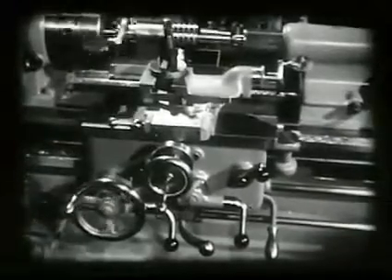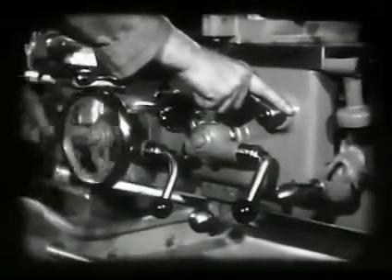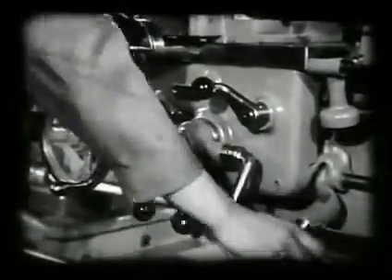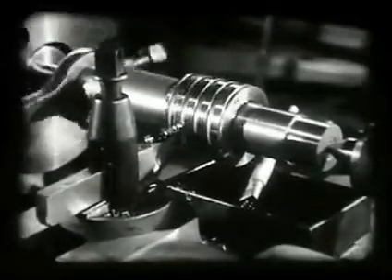With the half nuts engaged to the lead screw, the threading dial worm must be engaged to the lead screw with the dial set at zero. At the end of the cut, the half nuts are disengaged and the carriage returned by hand. The tool is fed in five thousandths, and the threading lever thrown in at any hole number on the threading dial to start the cut. The rough cuts with the stocking tool are continued until the full depth of two hundred sixty thousandths is reached.